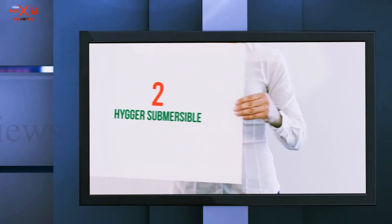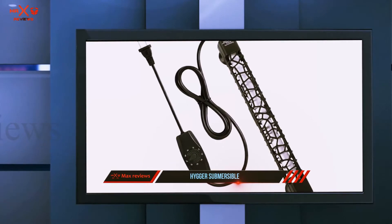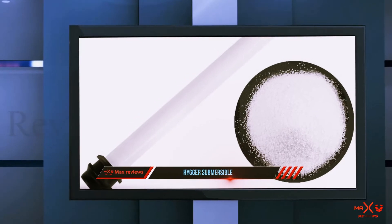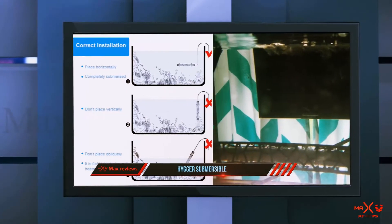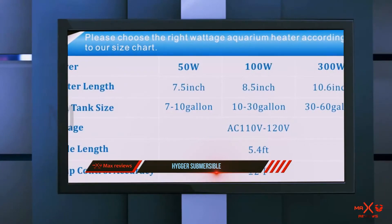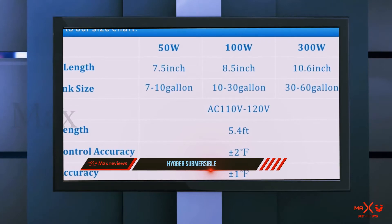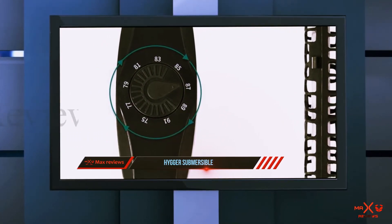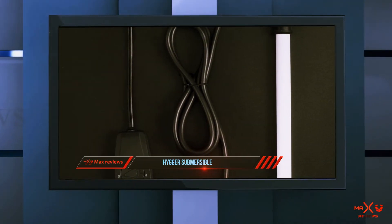Coming in at number 2: the Hyger Submersible. The Hyger Submersible Aquarium Heater is a small, lightweight option for people who are looking to heat their water. It has a detachable shield to keep fish safe, and it is easy to hide in the tank. You can choose from three different sizes, which allow you to heat tanks from 7 to 60 gallons. The external temperature control adds to its convenience, and it is easy to set thanks to its easy-to-understand temperature dial.